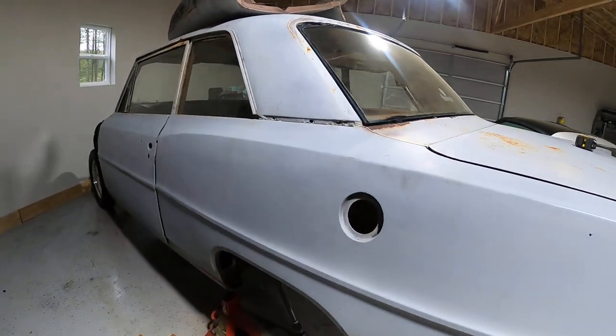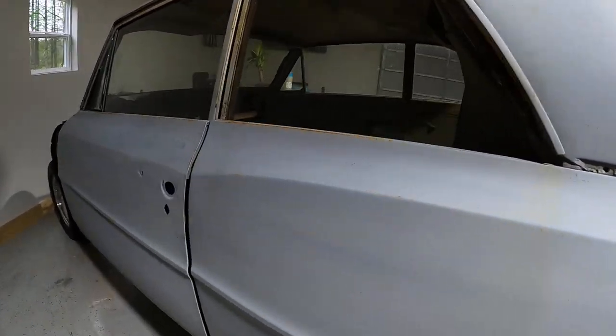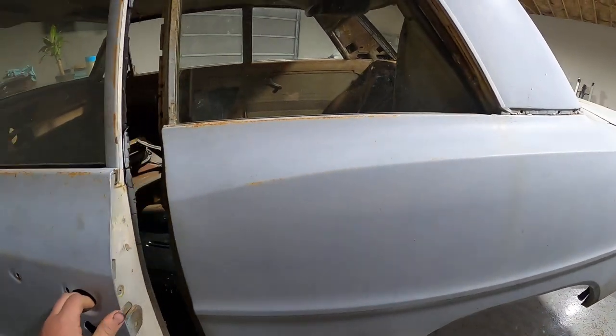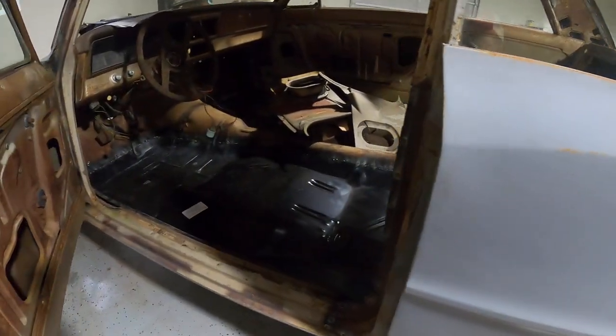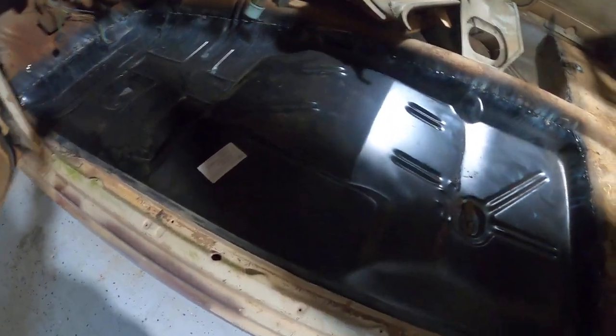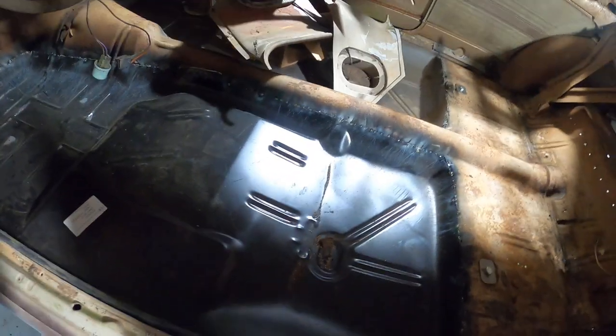What is up guys, welcome back to the channel. Today we're gonna have another short video on our 1966 Chevy Nova. Dad got all the floor pans and they look sick. I think we got them off of Jags.